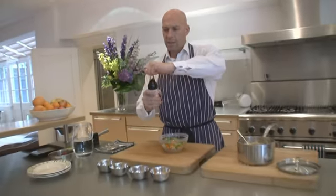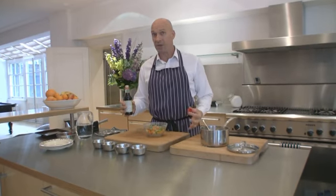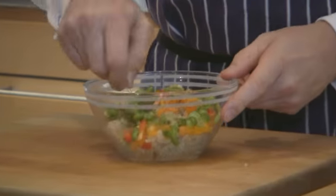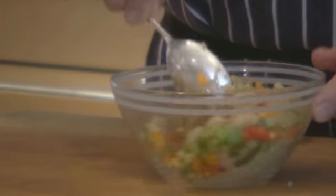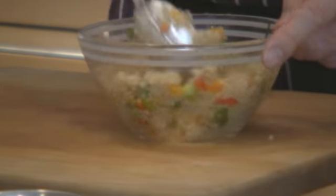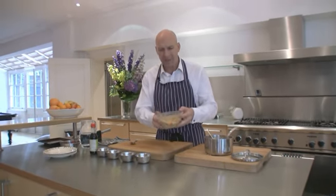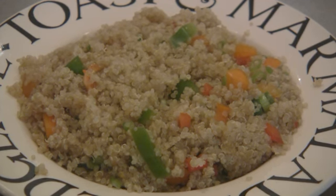To give it a little bit of a savoury hit, we're going to use tamari sauce. Tamari sauce is kind of the same as soy sauce — it's just wheat-free, so it's gluten free. Don't need much, just a couple of shakes in there. Mix all that up and that's fantastic — a delicious savoury quinoa dish that you can use as a main.